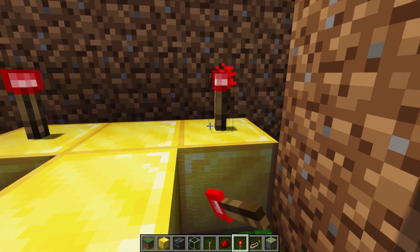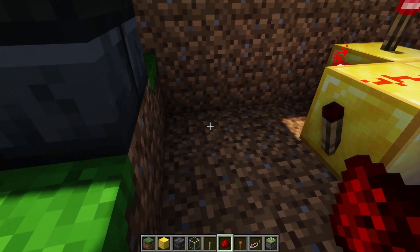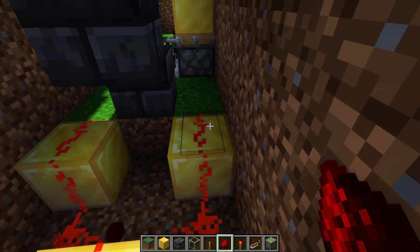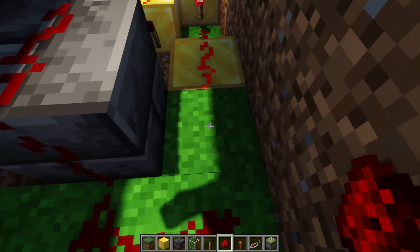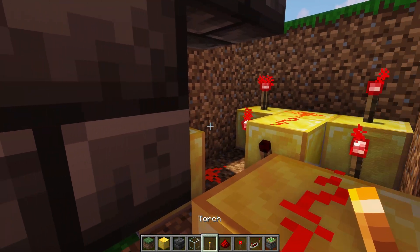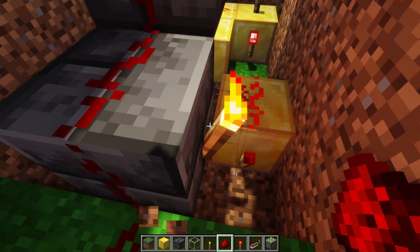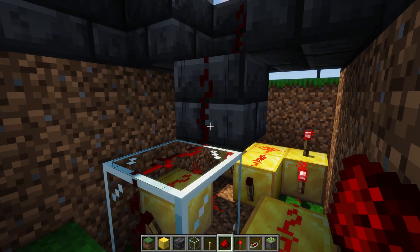We put a torch on top of this block, on top of this one, and on the sides of those. We also put one on the side of the middle one. We place redstone dust on top. Then two blocks away, I place another opaque block and another opaque block, add redstone dust here, here, and on top. Then I carve out the block underneath, put a block here, and place a redstone torch on each side. We place redstone under this middle block. This block needs to be replaced with glass so the signal can travel up as needed.